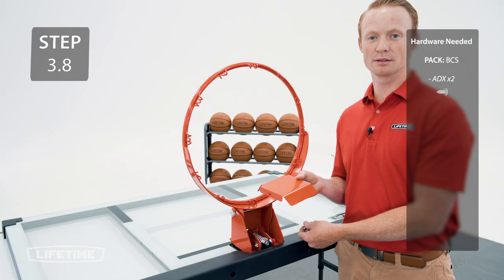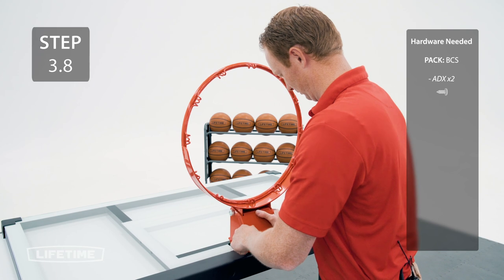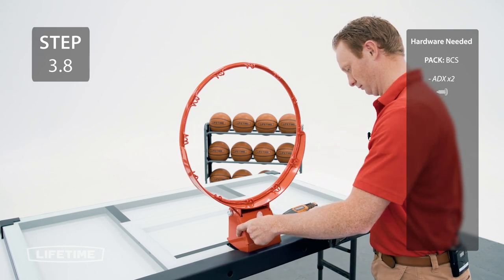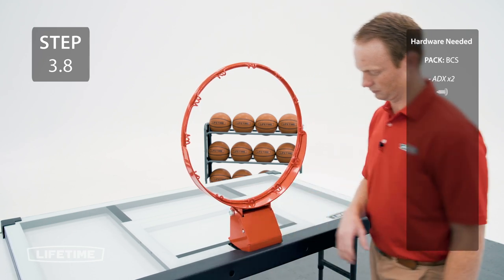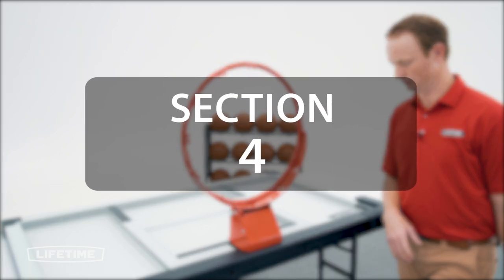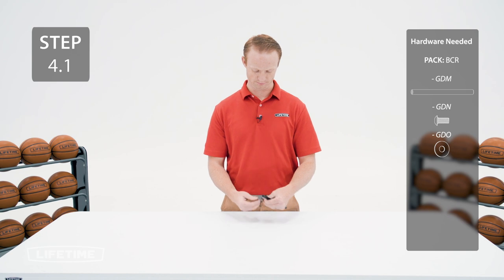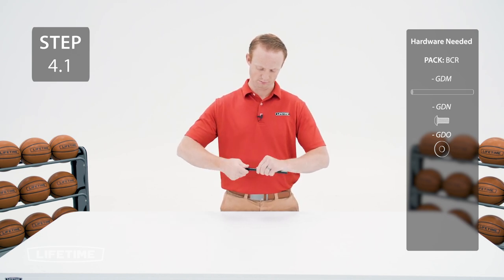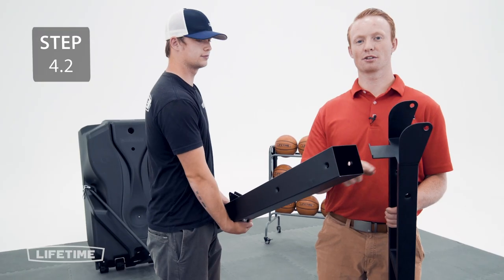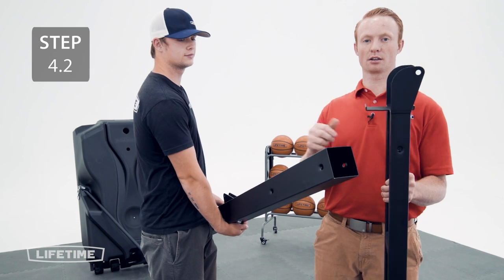Attach the Rim Cover Plate to the Rim with the hardware. Attach a bolt and washer to one end of the coupler pin. Attach the lower extension arms to the lower set of holes on the pole, making sure the long side of the bracket goes down.